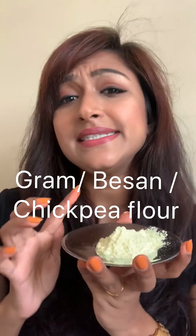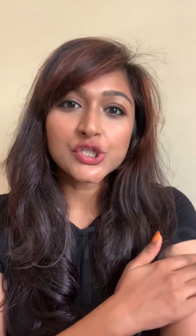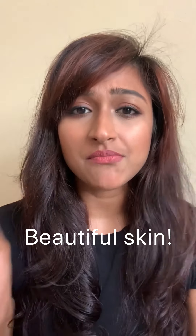The next ingredient is gram flour — this is a must if you want glowing skin. Coffee and gram flour together are a definite match: they will exfoliate your skin, get rid of dead skin, and smoothen your skin. After using this body scrub, you are going to keep touching yourself because that's how soft you're going to be — you've got to try this to know what I'm talking about!